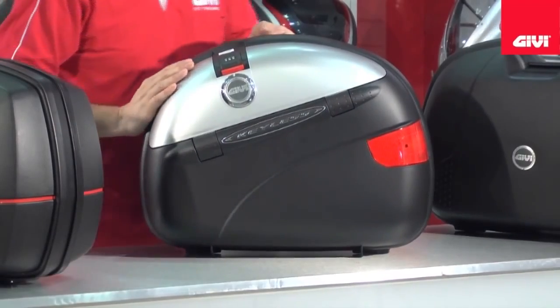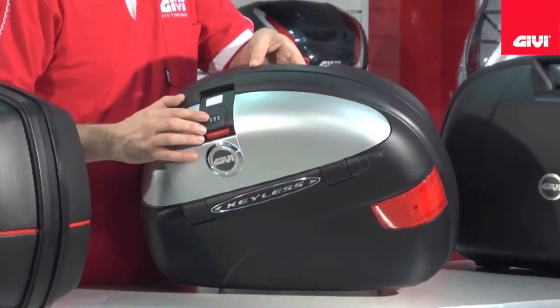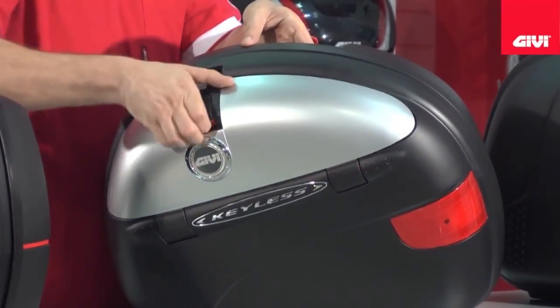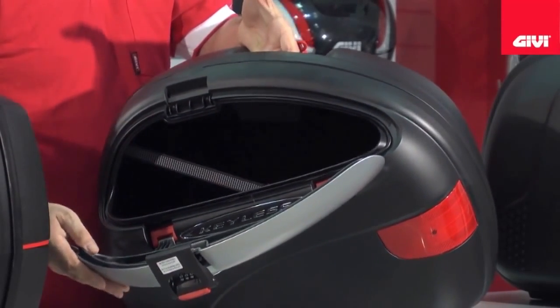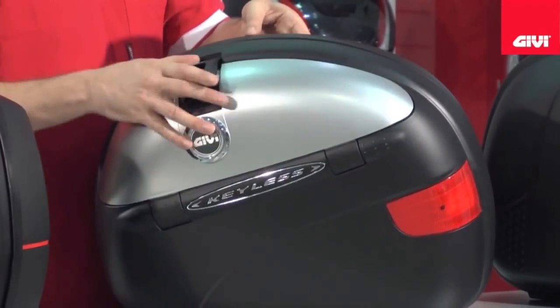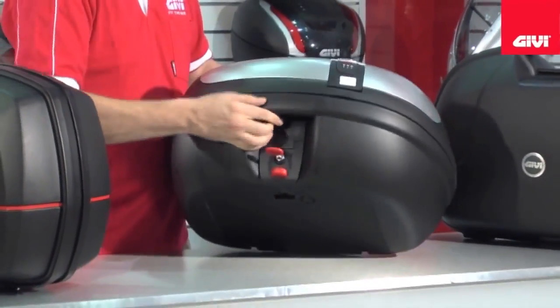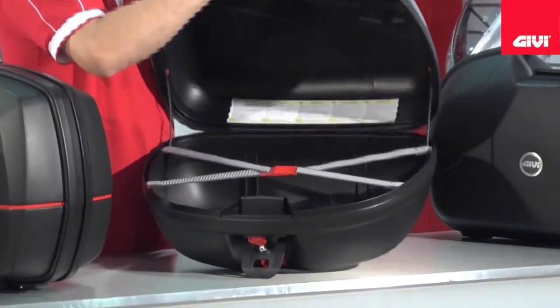The keyless model has two lid openings. The first one is a three digit combination that can be set to a combination of your choice, and basically gives you a good convenient opening system ideal for getting smaller items out very quickly. Also on the keyless, you still maintain the full lid opening that is standard with GV mono key cases.